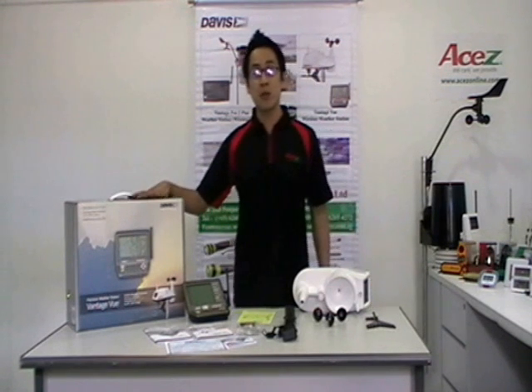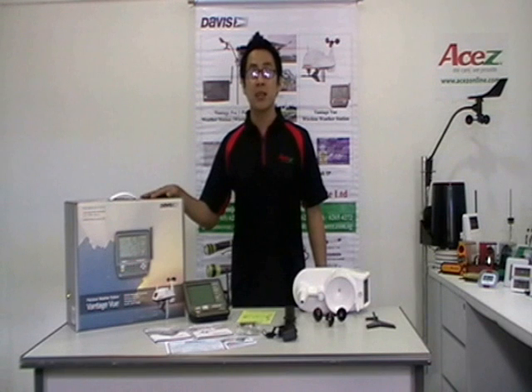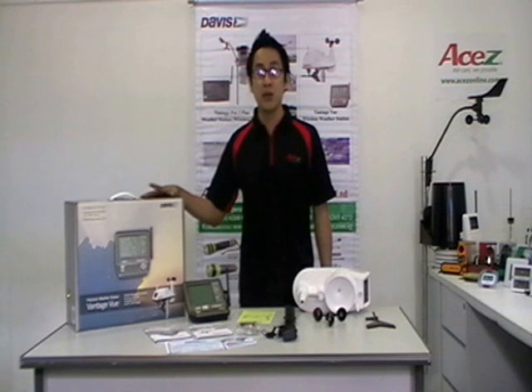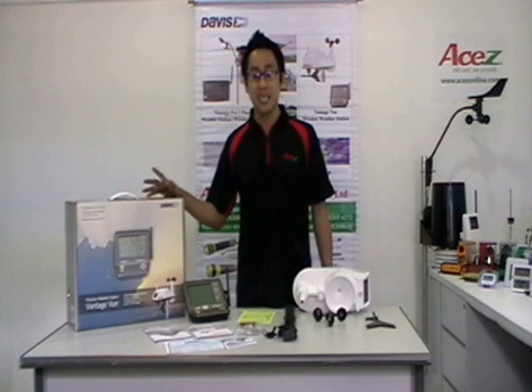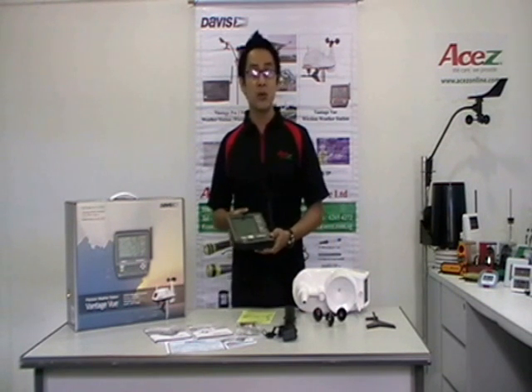The newest Davis Weather Vantage View weather station provides accurate, reliable weather monitoring in a self-contained, easy-to-install system. Vantage View gives you all the weather data you need. Sleek but tough, your outdoor sensor suite sets up in a minute and starts sending data wirelessly to your console anywhere in your home, school, or business.